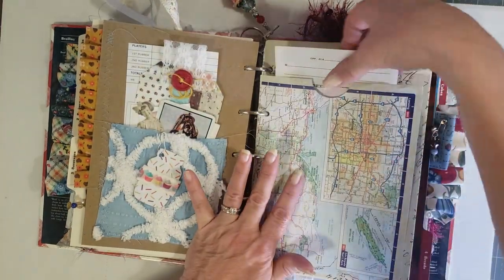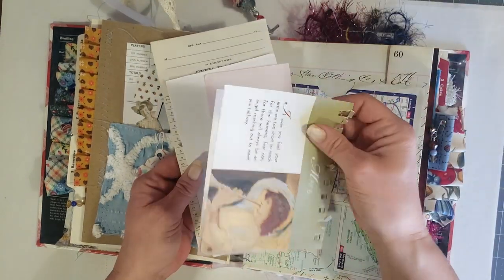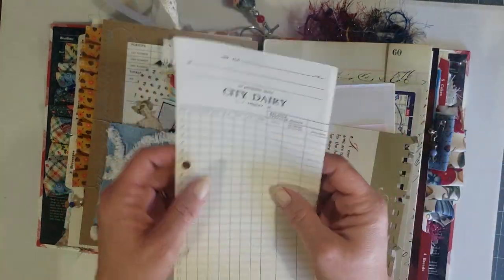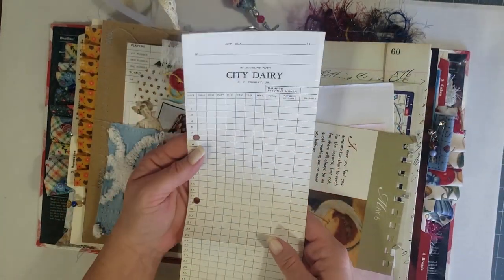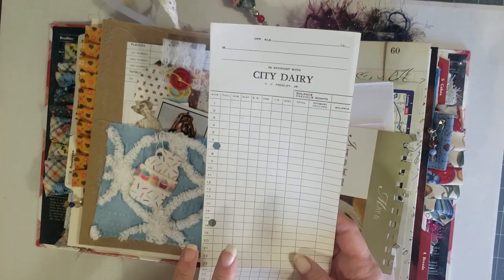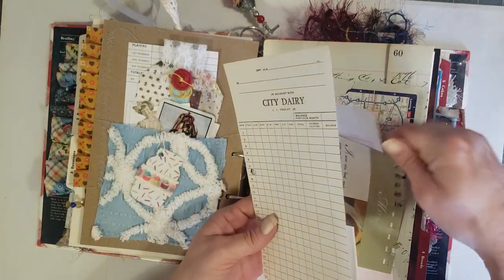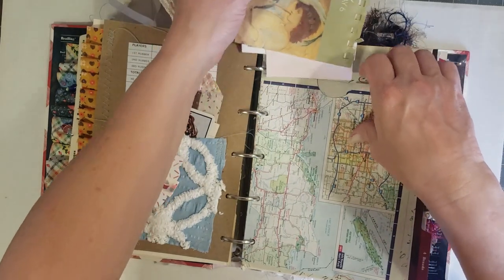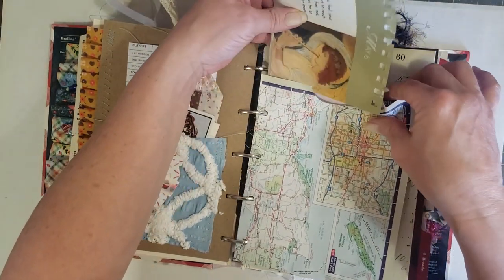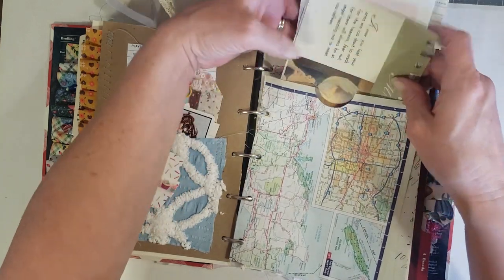This is a pocket that my friend made from mat pages, and I used it in this journal with some extra vintage papers and note pages. And then this is actually from her family's farm — a true vintage receipt-type thing. Thank you Leslie for sending those — they just go down in that little mat pocket.